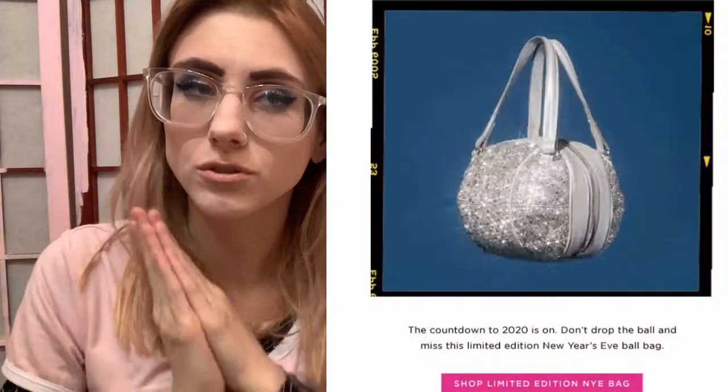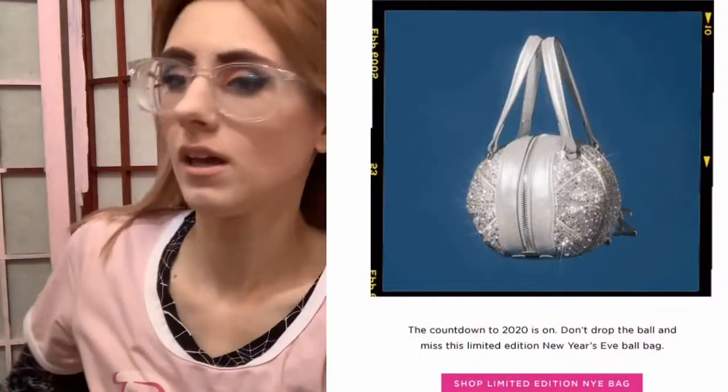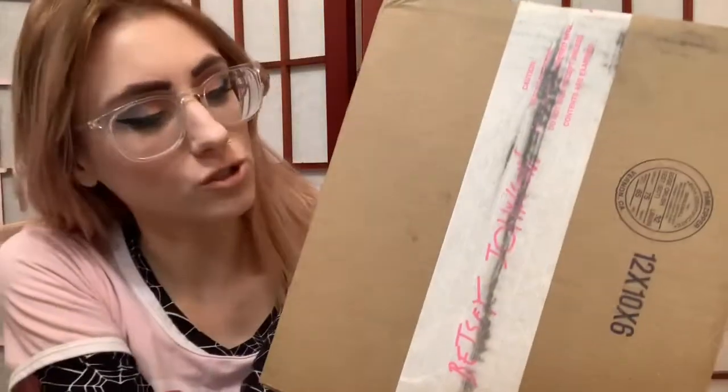Hey guys, welcome back to my channel — our channel. My name is Gab and today we are going to be unboxing something. I love exclusive items, like stuff that's only available for a limited time — millennium, spring, or holiday. That's why I'm obsessed with dollskill.com. This is a Betsy Johnson package, and I'm a fanatic for purses and exclusive items.